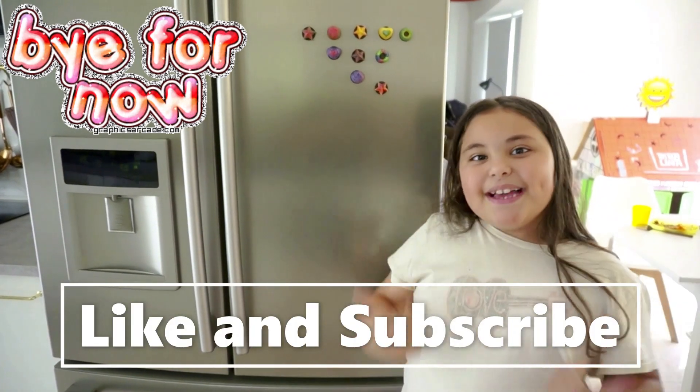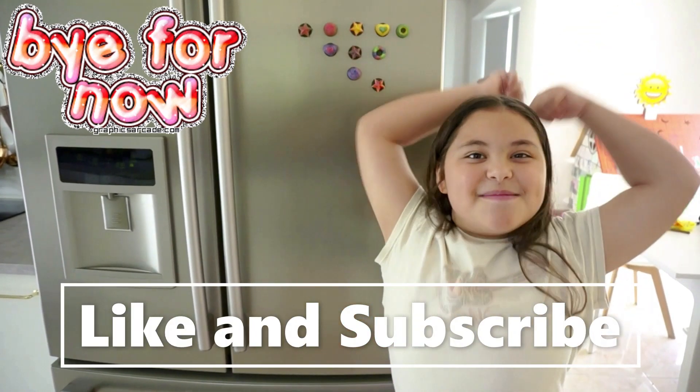If you liked our video, make sure to give us a like and subscribe to our channel. Bye!